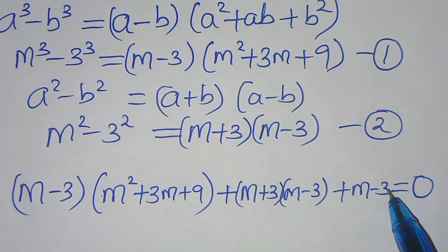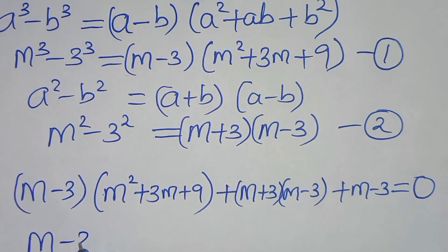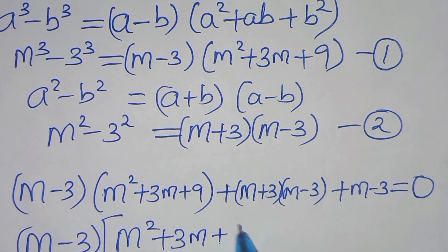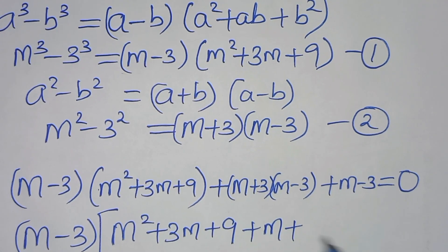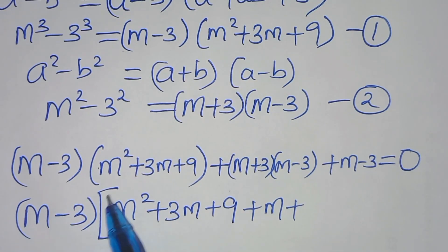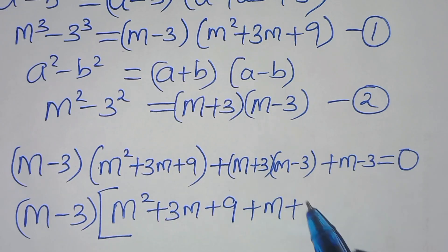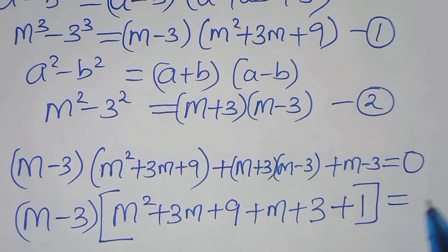We see that m minus 3 appears in every term, so we factor out m minus 3. Inside the brackets we have m squared plus 3m plus 9, plus m plus 3, plus 1, all equal to 0.